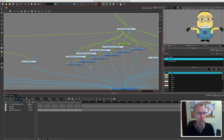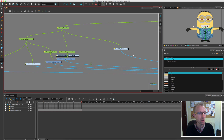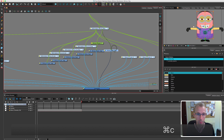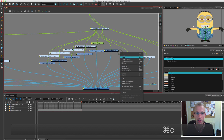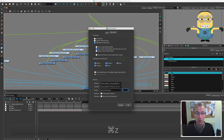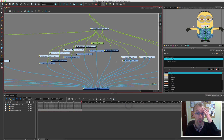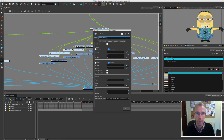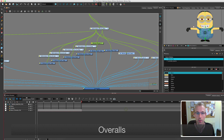In my network view I'm going to find the body — which will take me ages to find. Here it is, and I'm going to do a copy and then paste special — right click, paste special — and I'm going to go to 'create new columns' and click OK. That will make a copy but not a clone, which is exactly what we want. I'll move these out of the way and click on the little button and name this layer 'overalls'.